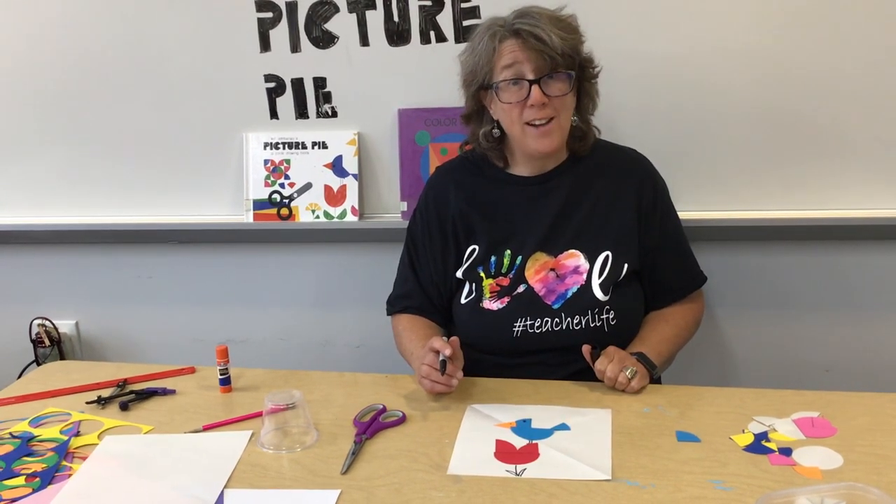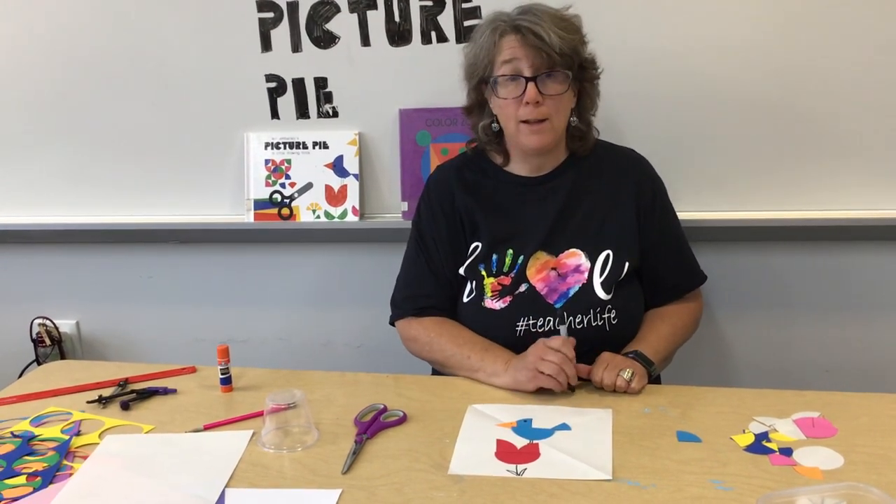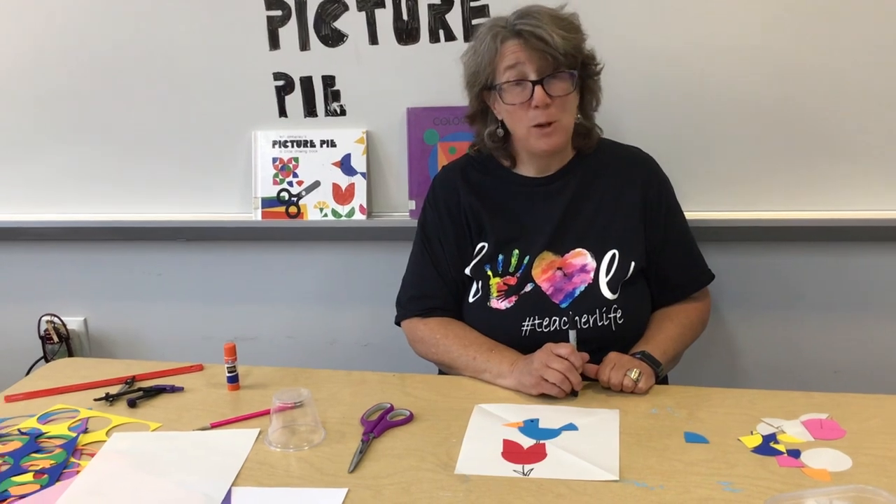I'd like you to give it a try and show me some of your pictures by email at sarah.frusto@la-schools.net. See you soon. Bye!